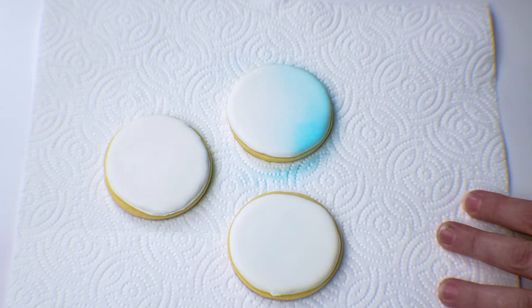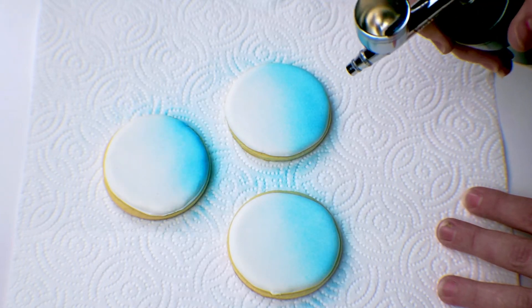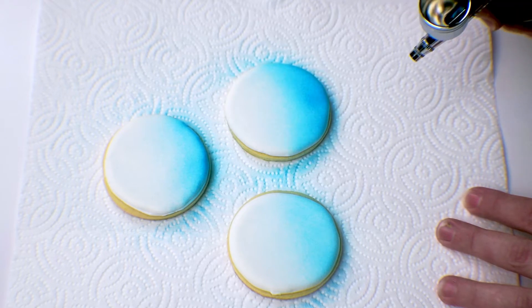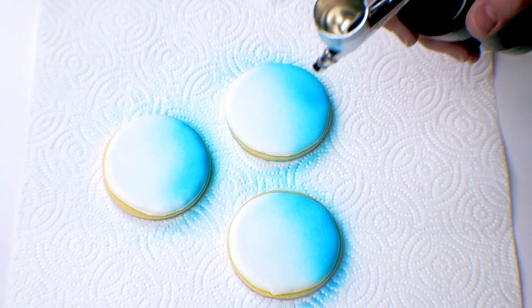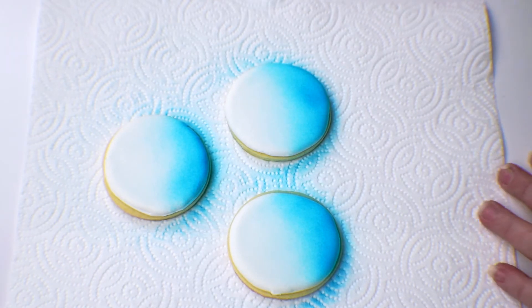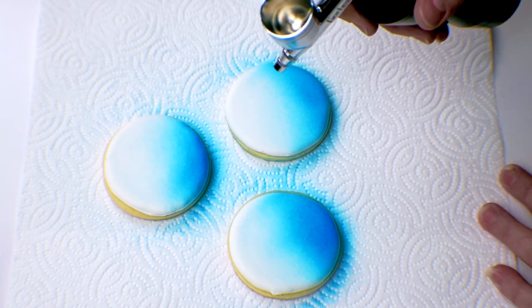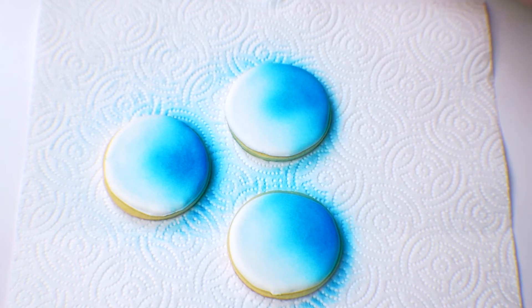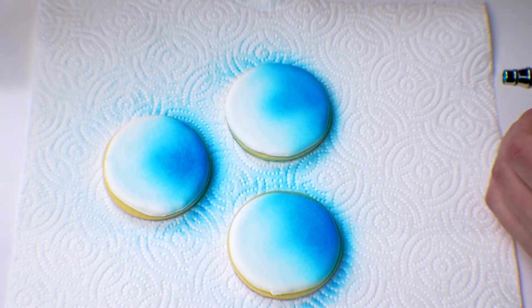Now we're going to start on the edge and lightly pull back the trigger and start filling in some of our cookies. Do that with all of them — get it just slightly darker in certain areas and others just a little bit lighter, a little plainer. Have some areas white. Don't spray too much at once — you don't want it to pool; you want to build color. If you have some leftover, just get a paper towel and spray the rest off on it.